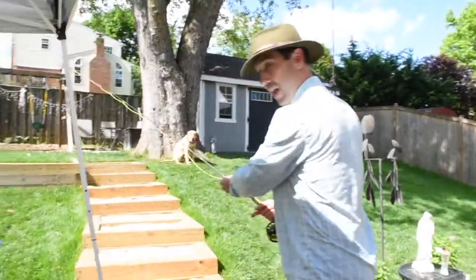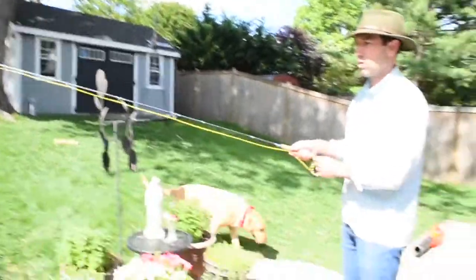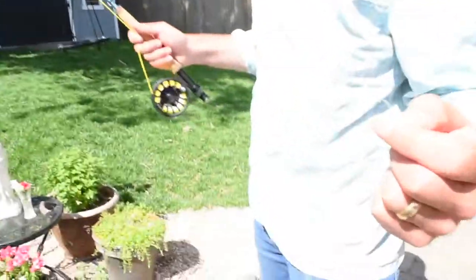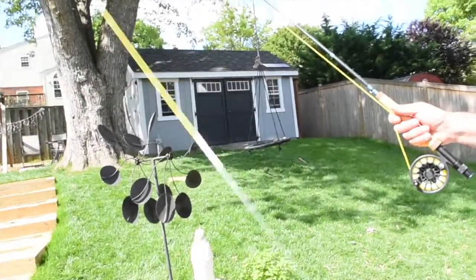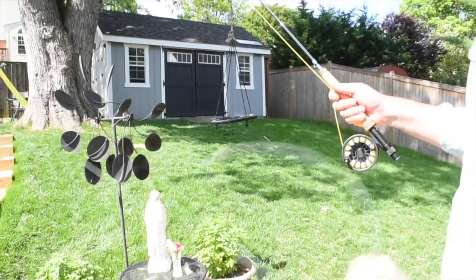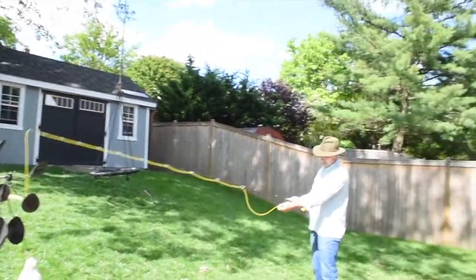Some of you may want to learn how to fly fish — we can do a little refresher real quick. It's a lot different than yesterday's video where I was using a spinning rod. What you have here is fly line tied to a tippet, which is like fluorocarbon. And at the end, you'd put a little fly. You can practice without any bait on the end when you're casting a fly rod, because you're really just casting a line.